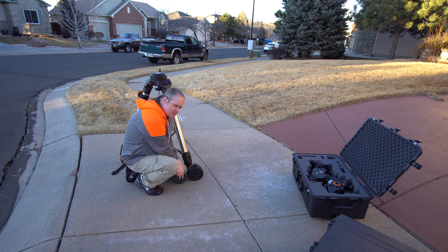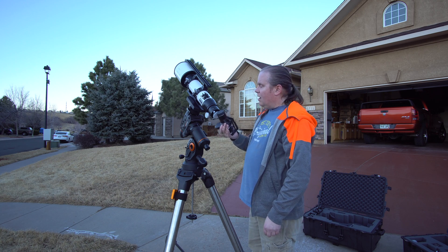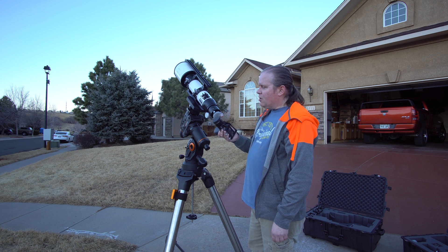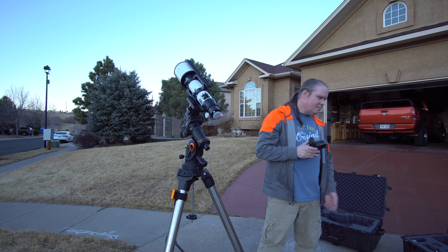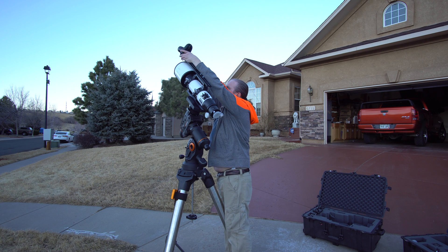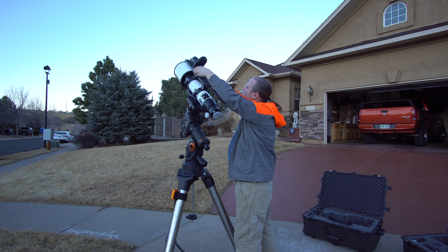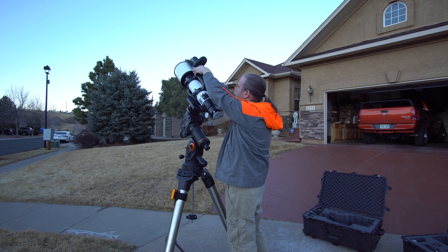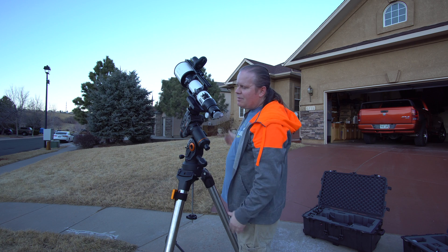Eventually I did buy this 11-pound counterweight, which works much better. Sometimes you just need the right tool for the right job. I've spent like half my night trying to figure out why something wasn't working — turns out it was the lens cap. Pretty stupid sometimes.